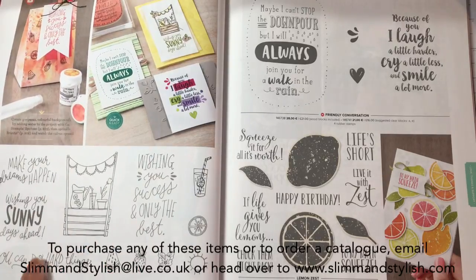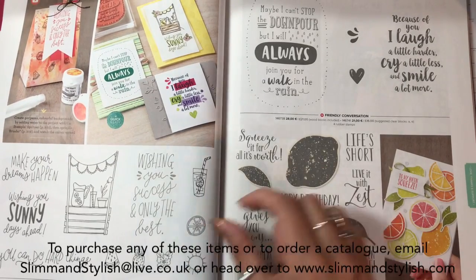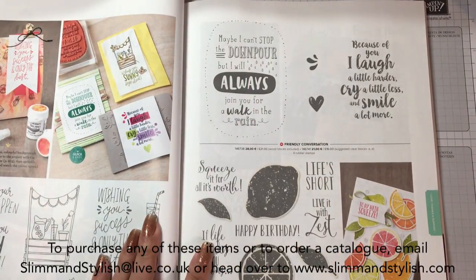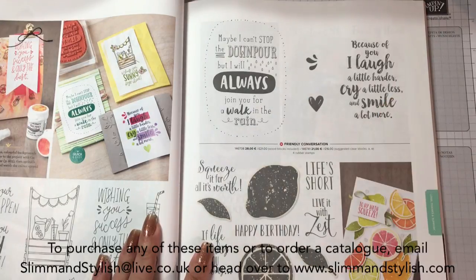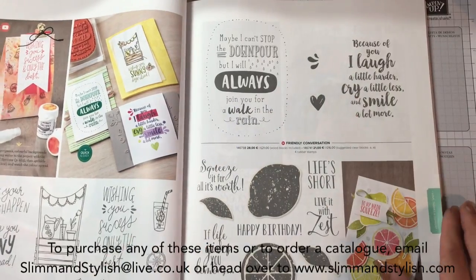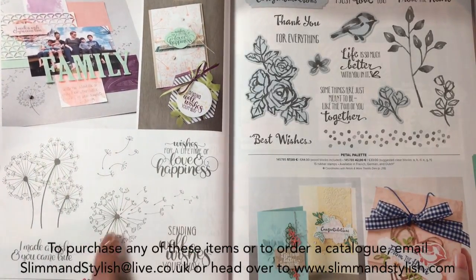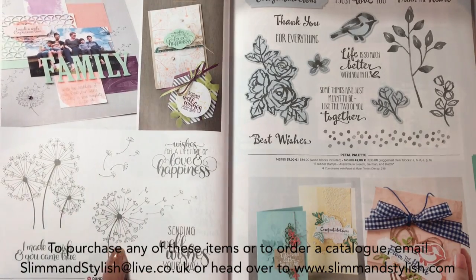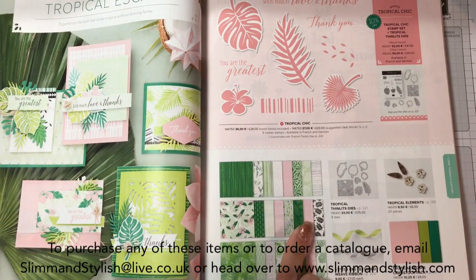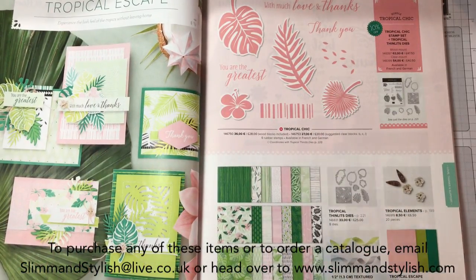Sunny Days is a new one so we've got some more fruit - very summery and it went quite well with Lemon Zest. Friendly Conversation - I love this. 'Maybe I can't stop the downpour but I will always join you for a walk in the rain' and 'because of you I laugh a little harder, cry a little less, and smile a lot more.' How great would that just be as a tag? Dandelions - this is in one of my top three sets to get. I love how flowy the writing is but I love the dandelions. Tropical Escape has DSP in my share and the colours make it pop, with textured ribbons to go with it.